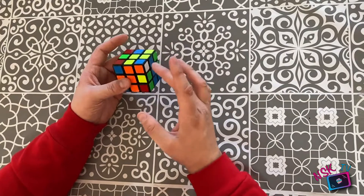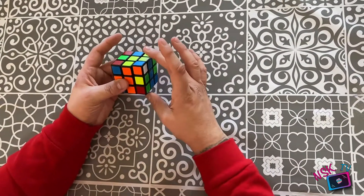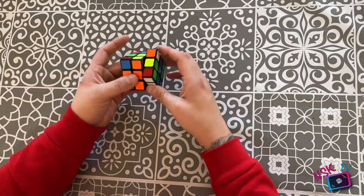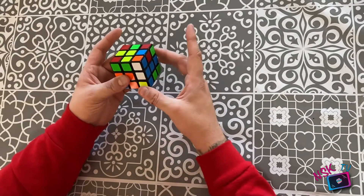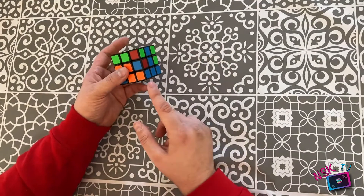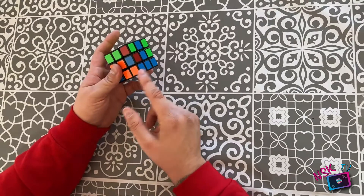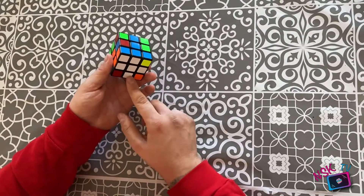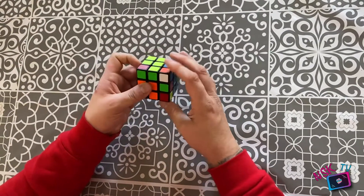Let me show you what you do if the white is pointing to the right. You make sure it's in the correct place, then you turn the right side up, then you turn the top to the left, and then you turn the right side back down. That's all you need to do. Once you've done that, there's your orange, there's your blue, and there's your blue and orange — it's in the correct place. The white cross hasn't been changed; everything's fine.